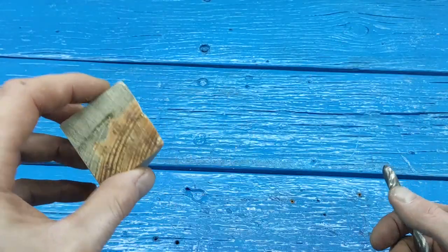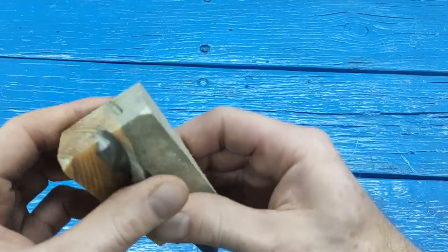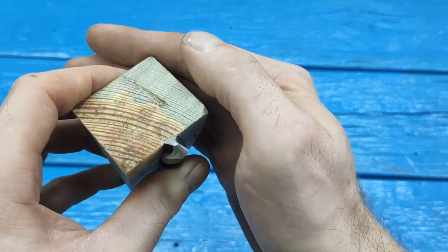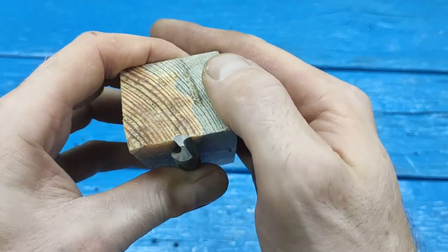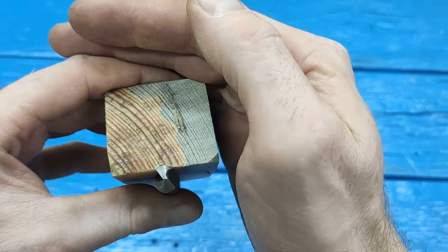Now I'll show you how to sharpen drills on it. Look, we put it in the groove, so that the drill bit lies in the groove like this. You can then rotate it and also put it strictly in the center.